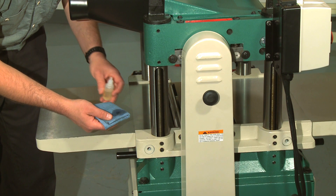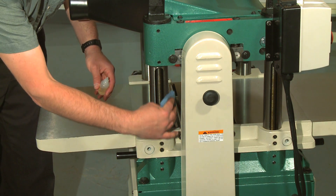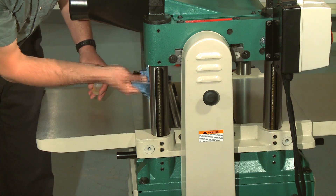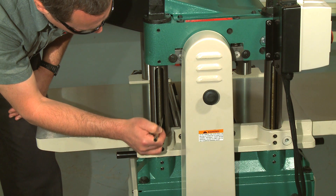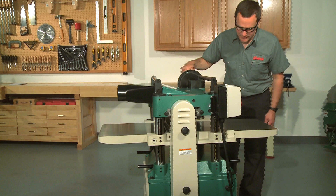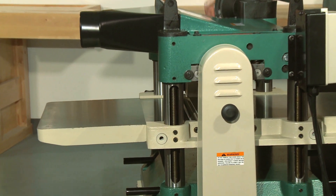The table rides on the columns and is moved by the rotation of the lead screws inside the columns. Apply a thin coat of SAE 30-weight oil to the outside surface of the columns and brush on a light application of multi-purpose grease to the lead screw threads. Move the table up and down to distribute the lubricant, then remove any built-up dust or debris.